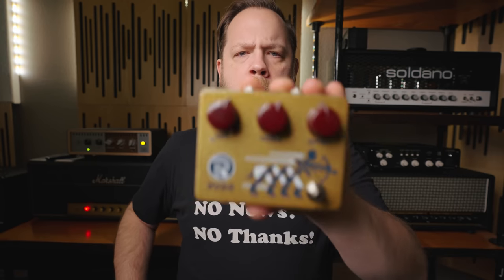I guess I never really gave those pedals that much credence, assuming they were all hype and that the tone was just nothing special. However, after hearing some examples and poking around various Klon clones, I decided to buy my own from Ryra.